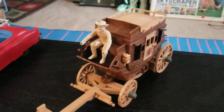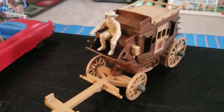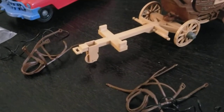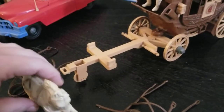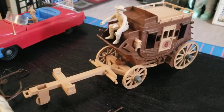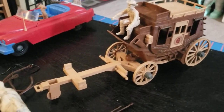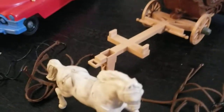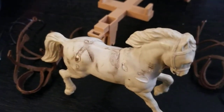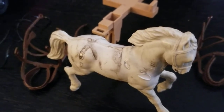Just a quickie — this Ideal Fix-It Stagecoach got here today. It's the Roy Rogers version from the 50s, about 16 and a half inches long. That's the Roy Rogers figure there — he fits perfectly. The horses are hard plastic, and you'll notice they have this soft vinyl tack that fits on them.